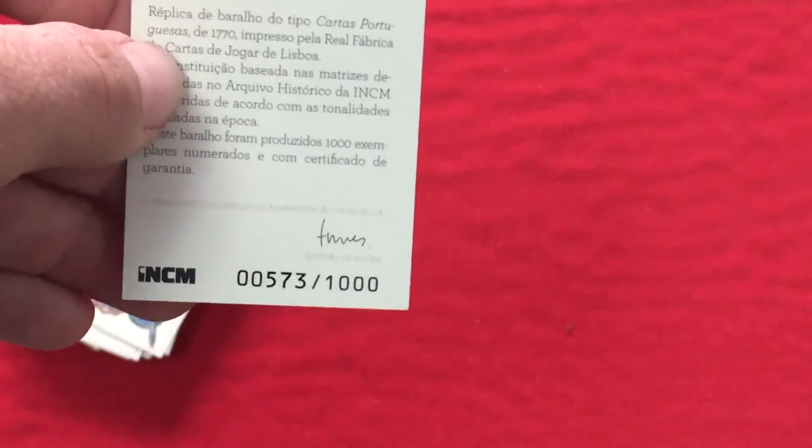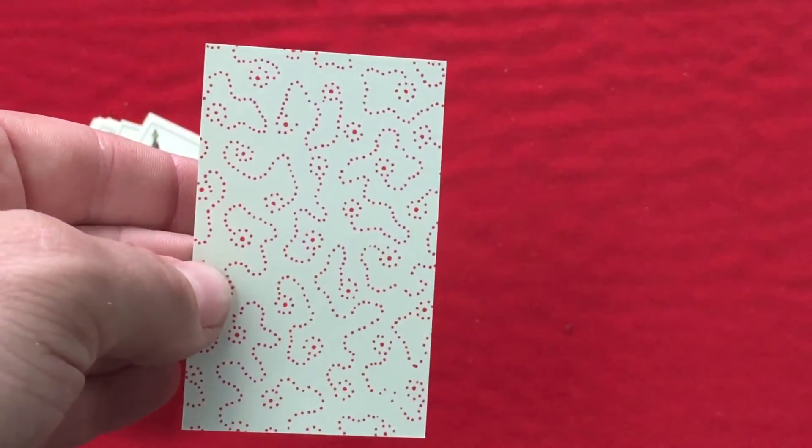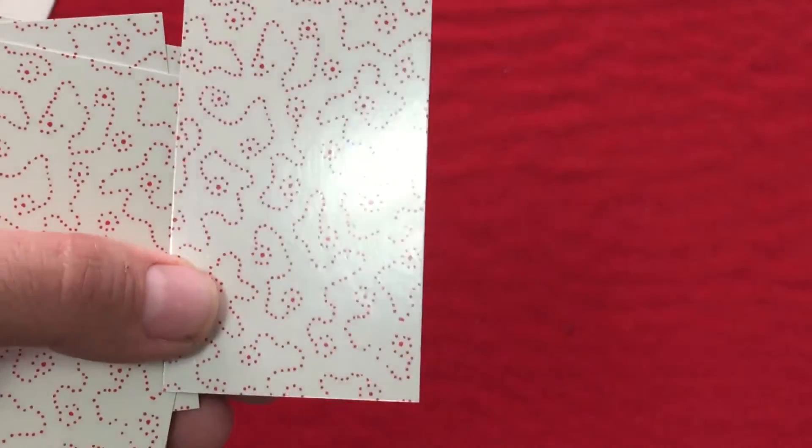It's numbered 573 out of a thousand, and there's an autograph on there — pretty cool. Here's the back design, which I guess is not mirror-imaged, slightly different. It is what it is — very busy back design, just a very plastic-coated finish, as you can see.